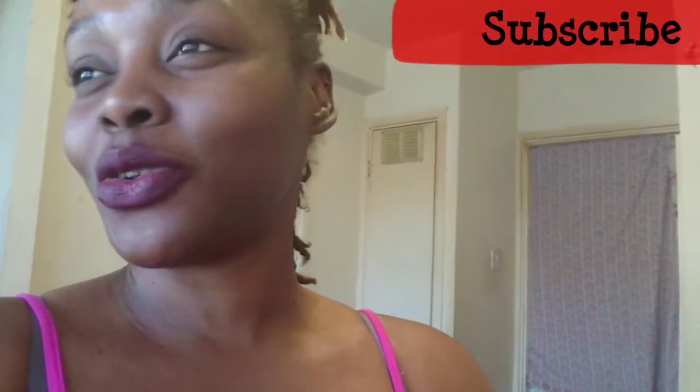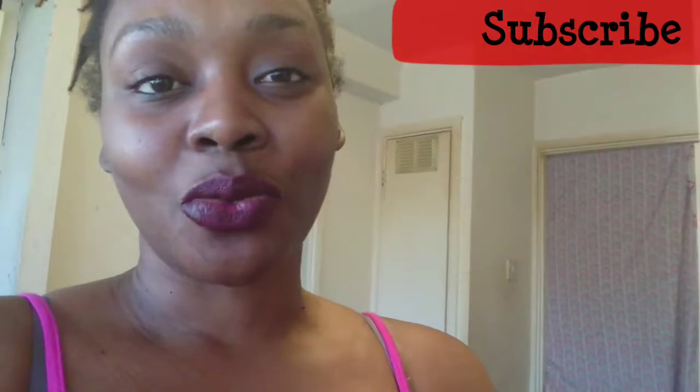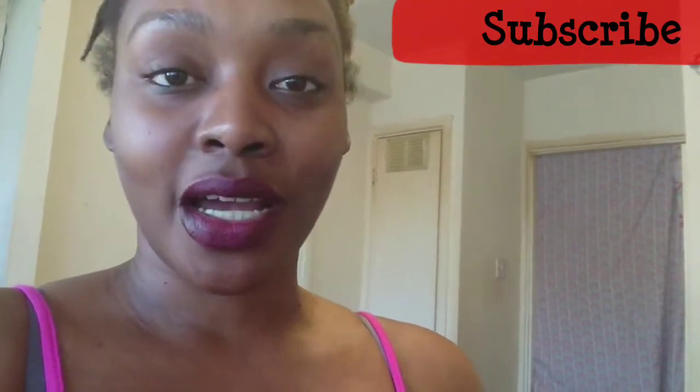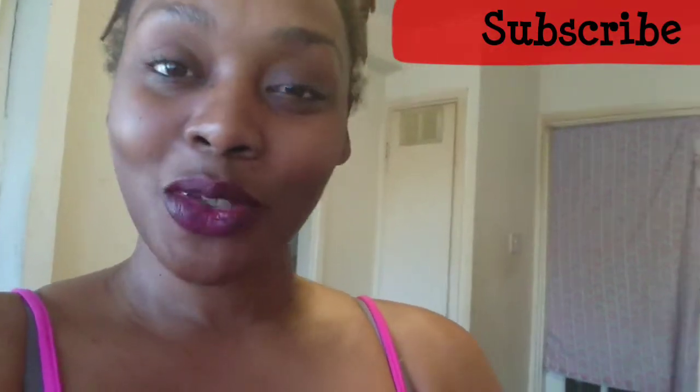If you're new to my channel, hi, my name is Georgia! I like to share a lot of stuff I do in my daily life — how I stay fit, how I work out, how I gain weight, what I do with my kids, motivational self-love journey quotes, and everything I'm doing in my life. Hopefully you guys will subscribe to my channel to see more of these kinds of videos, but let's just jump right into it.